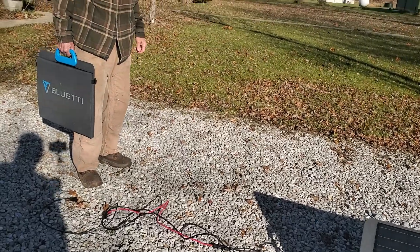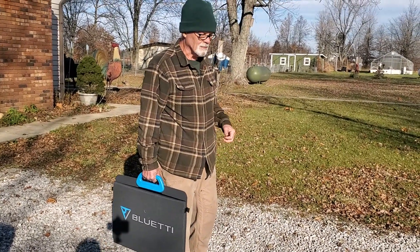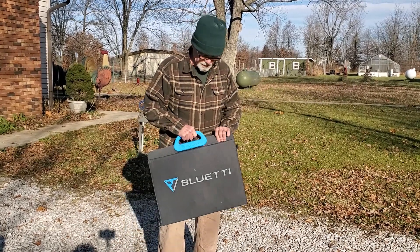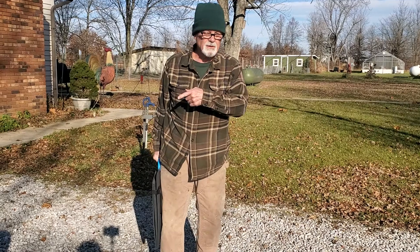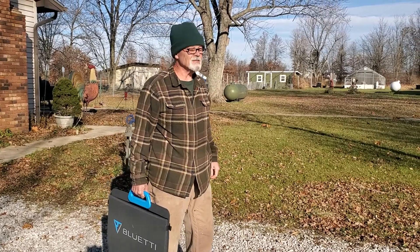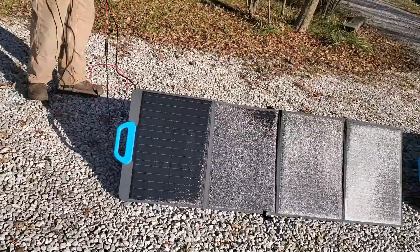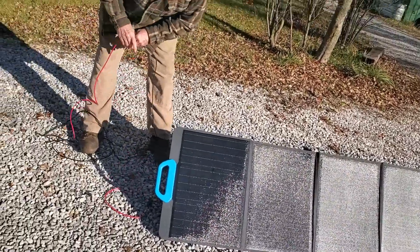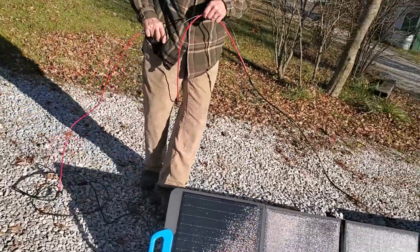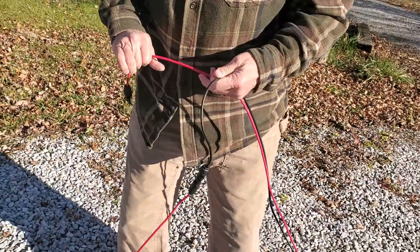I'm going to introduce you, for his on-screen debut, the hubster. Hello, this is Joe. He's going to talk about how to set it up. What we're going to do here is demonstrate how we're going to hook up all three of these solar panels to the actual base unit so that we can pick up free electricity from the Sun. These panels have already been opened and set up. There are a couple of connectors that come out of the unit — a red and a black lead — in order to hook it up so it'll generate solar power.